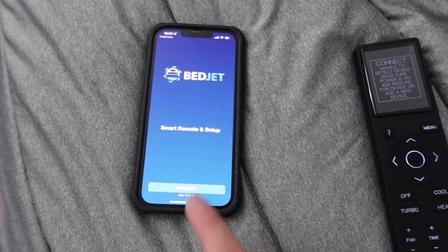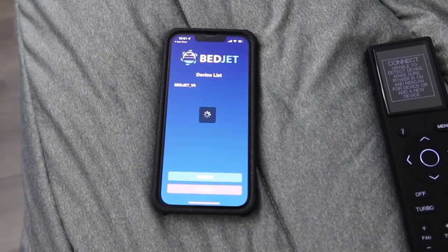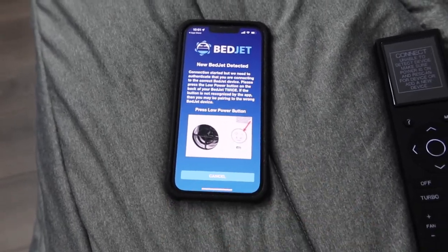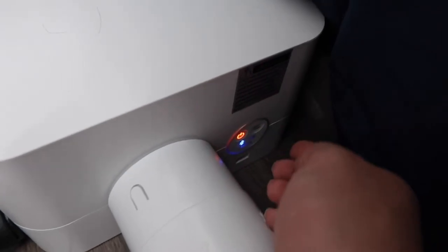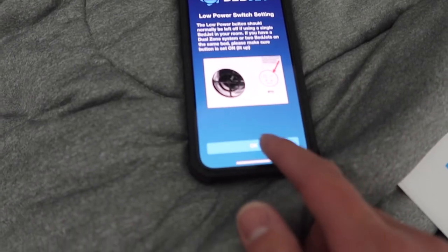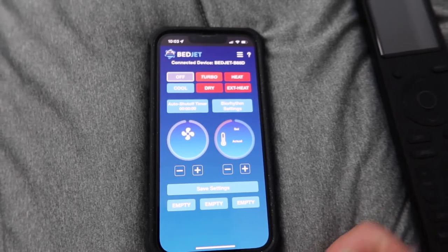We have the app here — let's connect it. It told us to press the low power button first, then press it again — you can see it lights up and now we have it on. Then it asks you to set up the Wi-Fi. Alright, we got connected.